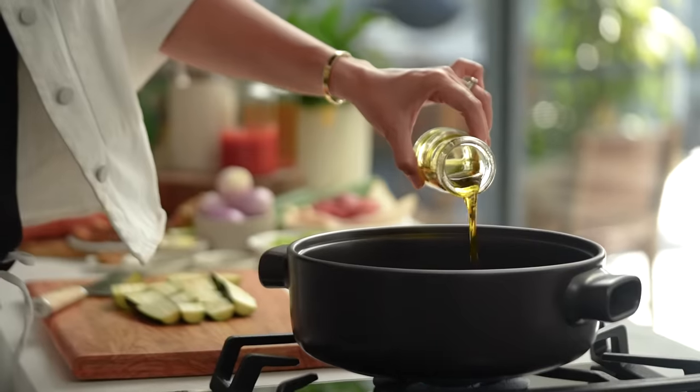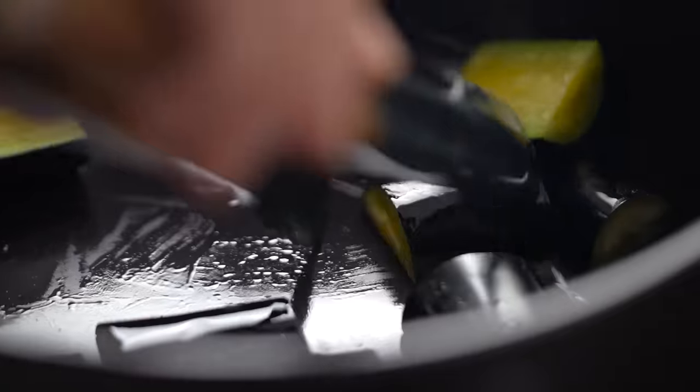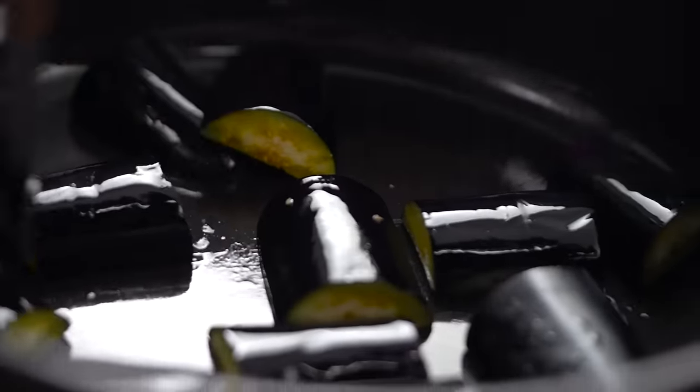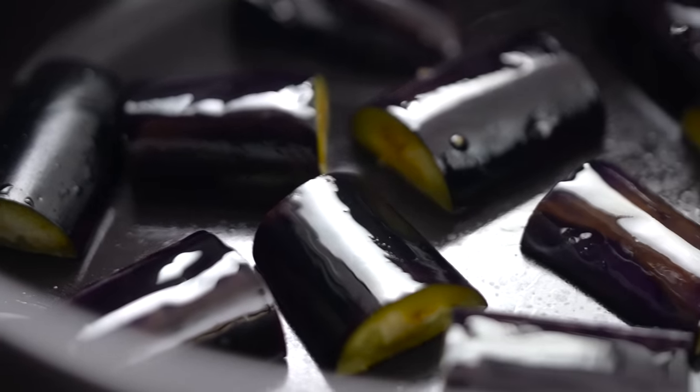I'm going to heat up some olive oil and add your eggplant in. Just flip these around in the hot oil until they get a nice little sear on them. The trick here with the eggplant is that I wanted to include it, but I didn't want to throw it in with the beef because it's going to slow braise in the oven and the eggplant would just basically disintegrate. So what I'm doing is searing it off and then I'm going to keep it to the side and add it a little bit towards the end of the cooking — it all makes sense in the end.